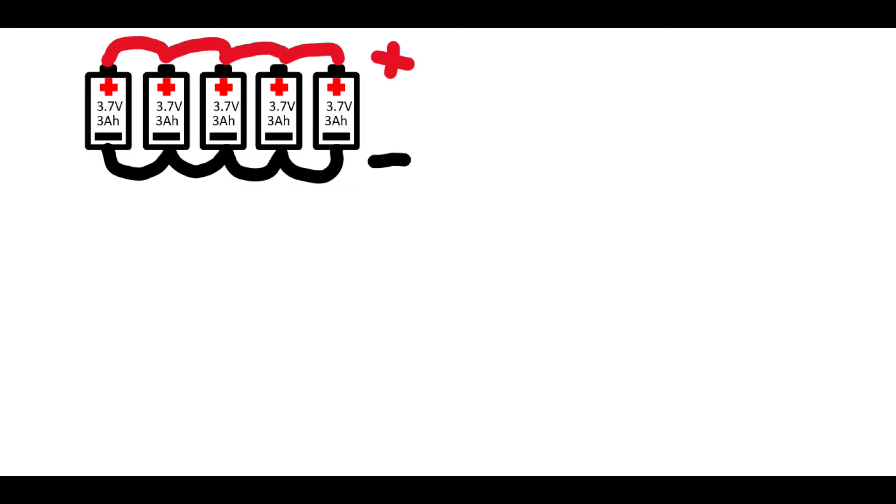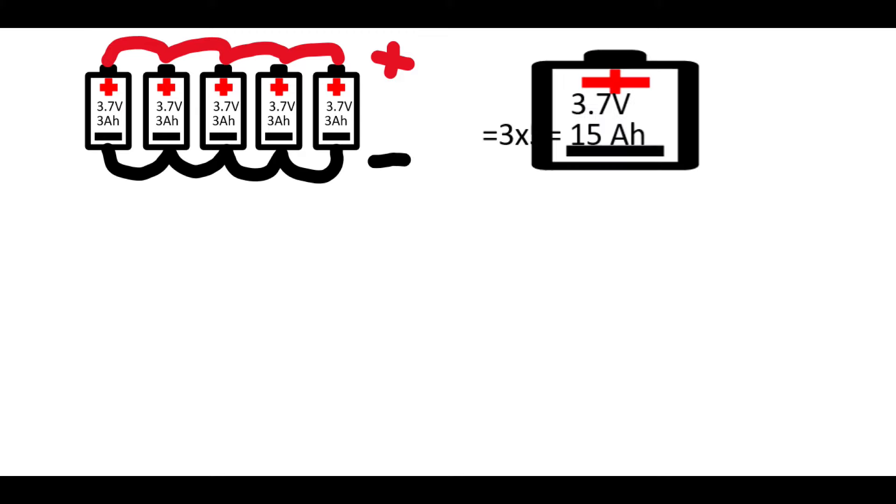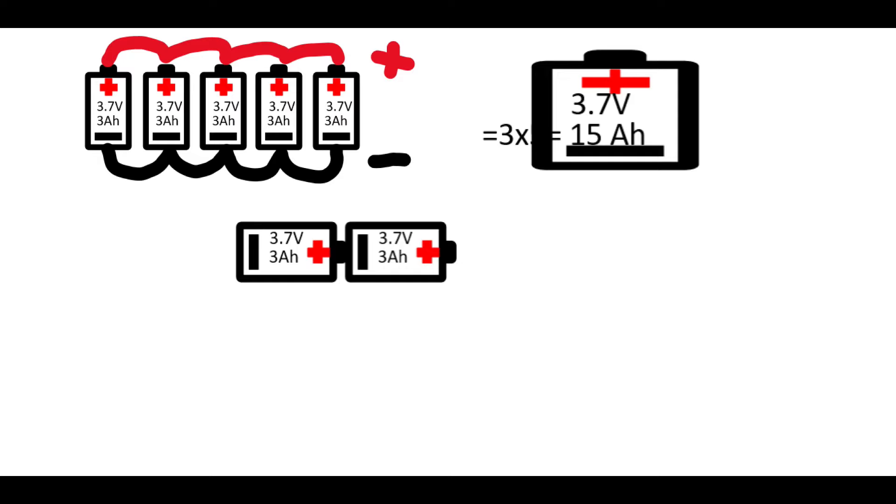One battery cell in my pack is rated at 3.7 volts and 3000 milliampere hours, or 3 ampere hours. If you take five such cells and connect them in parallel, their voltage doesn't add up — but capacity does add up. So you get one bigger battery that's still 3.7 volts but 15 ampere hours. Now if you take those cells and connect them in series, the calculation changes: voltage adds up with every cell.